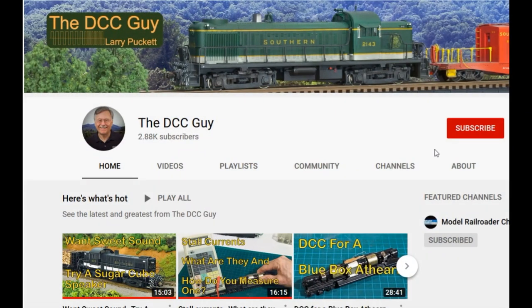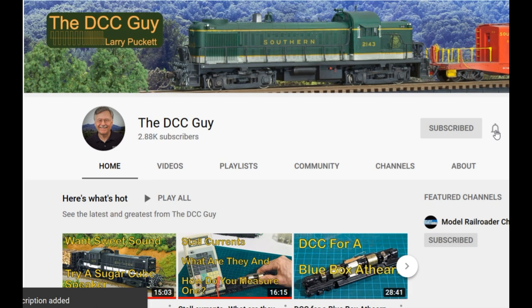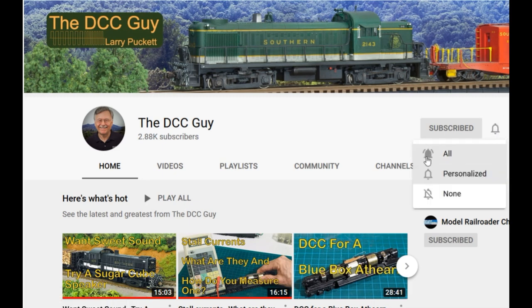Before we get started, I want to ask you to take a second to subscribe. Click on the subscribe box, and when that comes up, click on the little bell right next to it and click on.